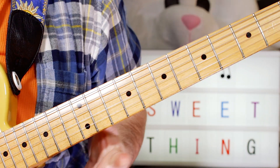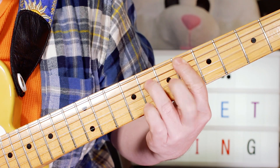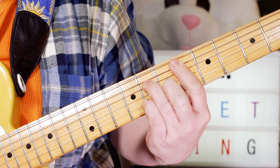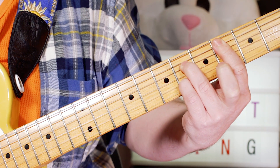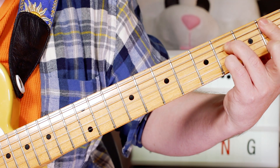So this is a new sequence that gets introduced in the key change. We're going from B flat major 7 to E flat major 7, repeating that. And then you've got this little one down: D minor 7, D flat 7, C minor 7, B7.